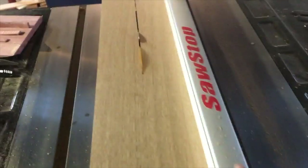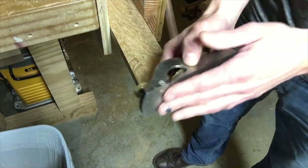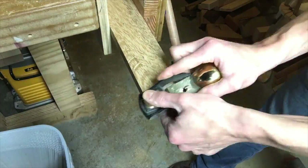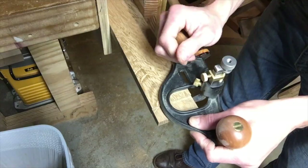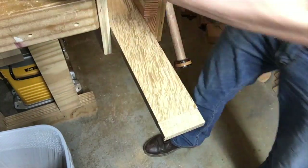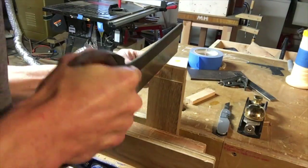Had a little bit of an issue — the wood was pinching the blade and the ripping knife. So I had to flip that board over, keep the same side against the fence, and push it through. Here I am trimming up the tenon with my low angle rabbeting block plane. It's a great tool — if you build a lot of furniture you should get one, it'll save your ass.